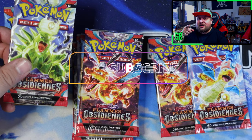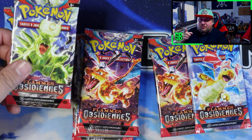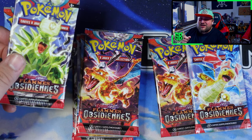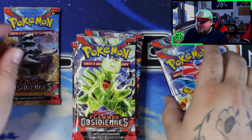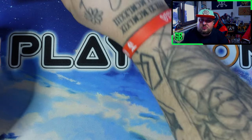Make sure to subscribe guys and let's get into this. Next time I'll try to open a booster box of Obsidian Flames, but for now I've got 9 packs in the ETB. Let's hope to pull some amazing stuff — let's go, first pack.